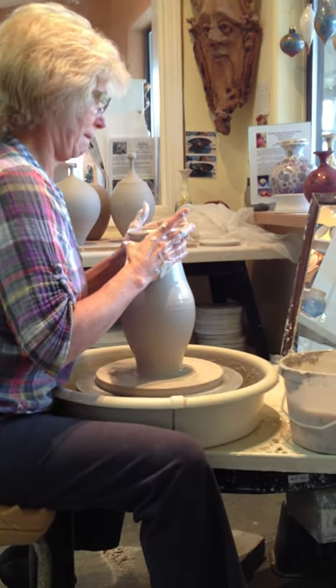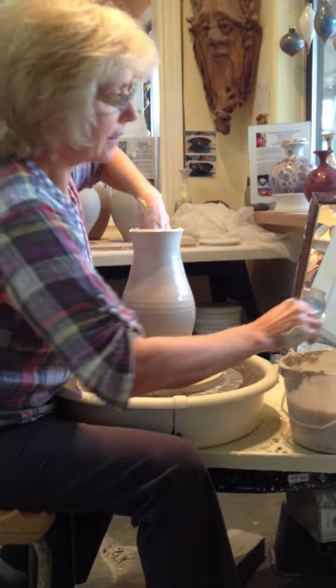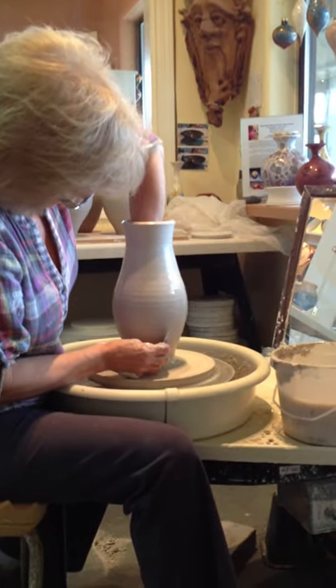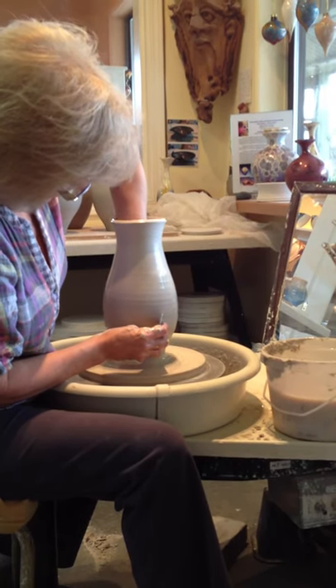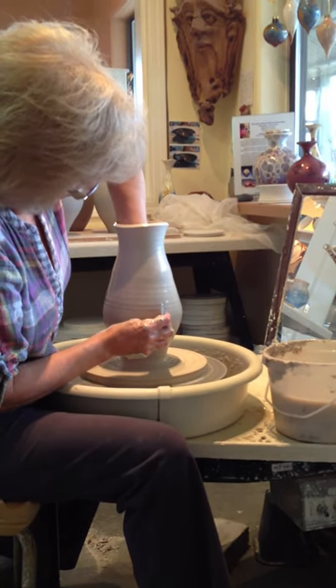That's amazing. Then I start to use ribs — lots of different processes. I can also sometimes use a rib on the inside and one on the outside, but this is where it gets tricky.